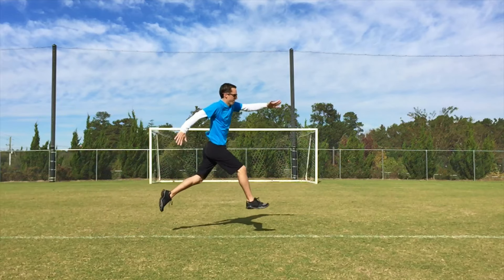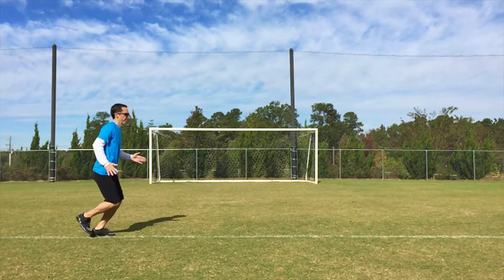Reach with your arms and focus on flying as high and far as possible.